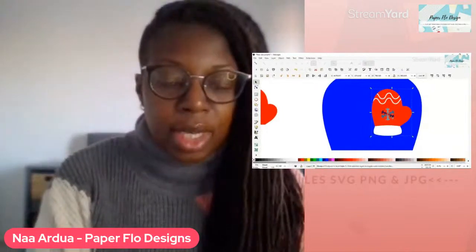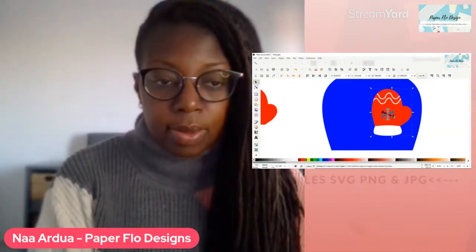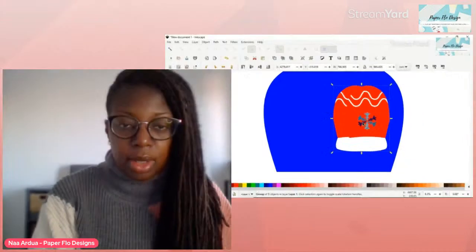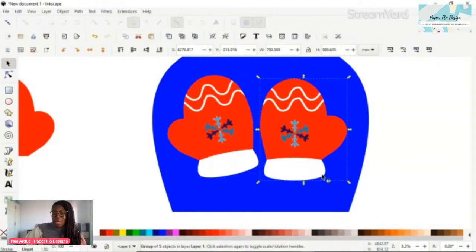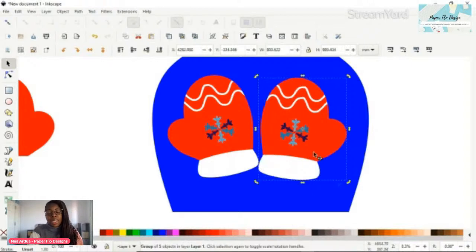I've combined them all into one - you can see that is all combined. Then I can just duplicate it, because we can't have just one mitten - we need two of them to make a pair. Then I'll flip that over after it's duplicated, so instead of redrawing the whole thing from scratch we just use the duplicate feature, and the right side and left side look the same. I'm going to move one a little bit lower than the other so they're not exactly lined up.